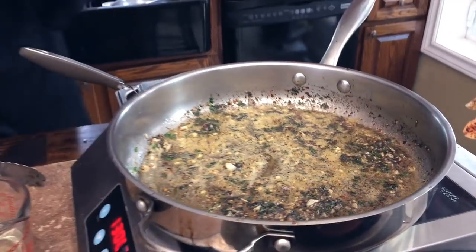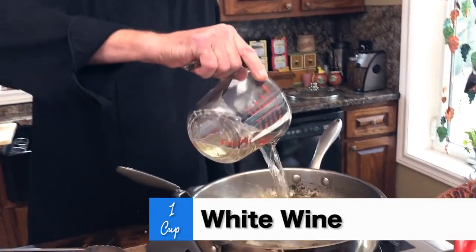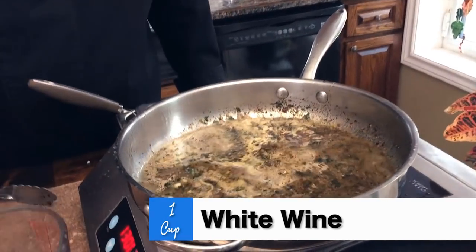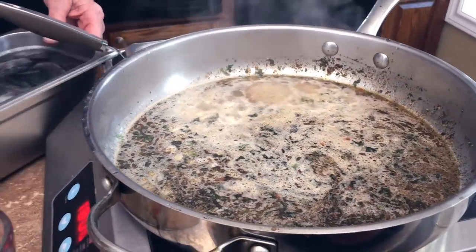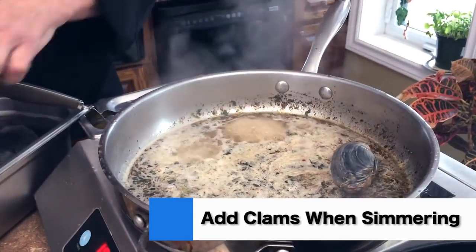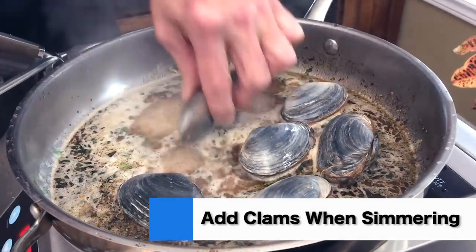Next up is the fun part — we're going to add a big giant cup of white wine. Listen to that crackling! Bring it up to a bit of a boil, and then we're going to take it right down to a simmer. These are beautiful clams — thank you clam digger Dave, they are as fresh as ever.